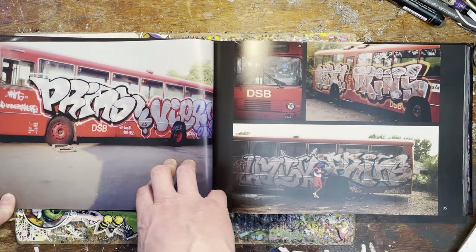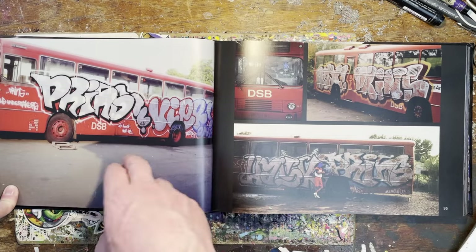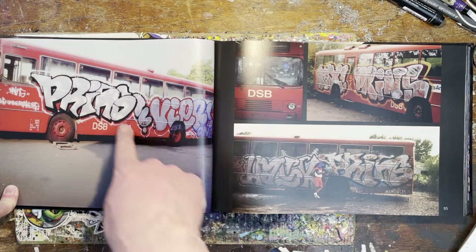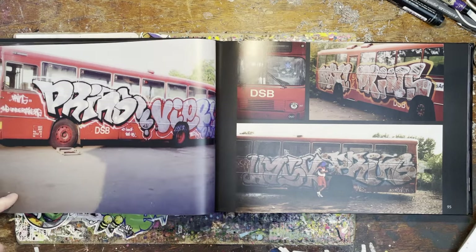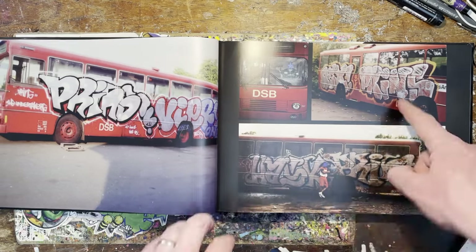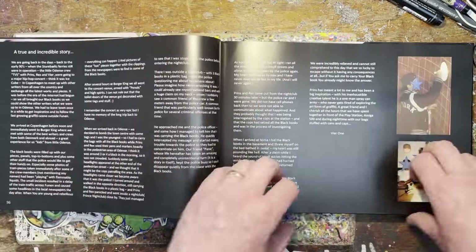Beautiful piece — this reminds me of a really famous bus piece I remember seeing years ago. Where would that be? Copenhagen maybe, or Germany? Not sure — my Europe wasn't good, I hadn't traveled back then. The classic bus piece — looks like it might be a runner, or maybe not, because this looks like the same bus. Maybe it was a scrap bus or something.